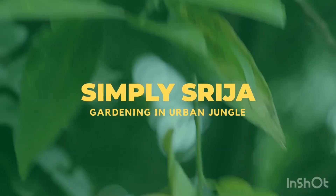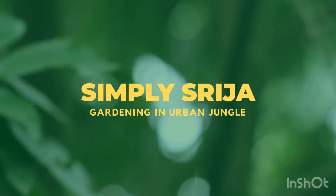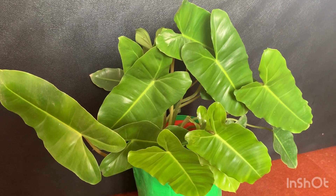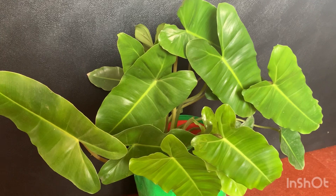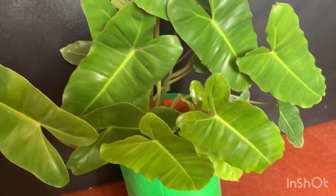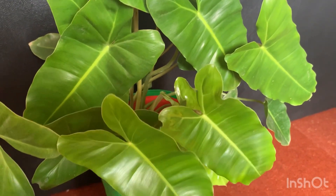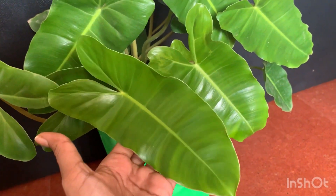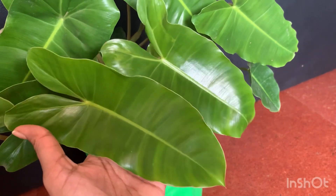In this video I'm going to talk about one of the rarest and coolest house plants called Philodendron Burle Marx. Hello everyone, welcome back to Simply Srija. You can see here a nice lush green house plant called Philodendron Burle Marx — it is one of the best house plants to own.